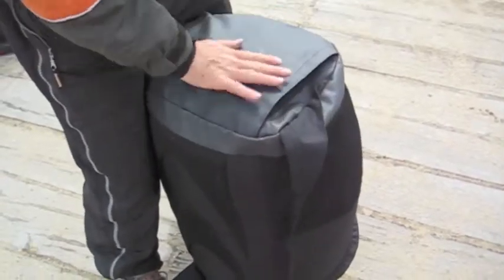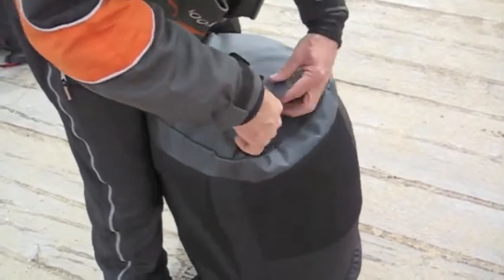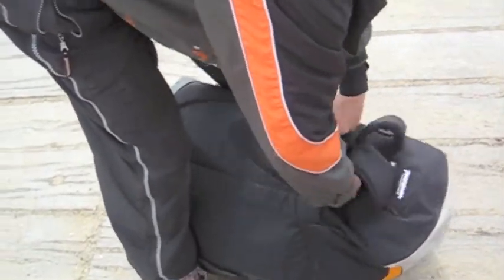We found that there was a lot of wear and tear on the underside of the bag, so we put this extra rubberised material. It's also waterproof. The two top straps just go down inside here.